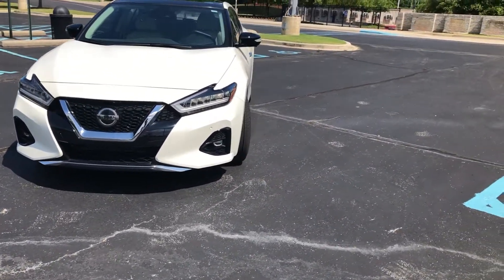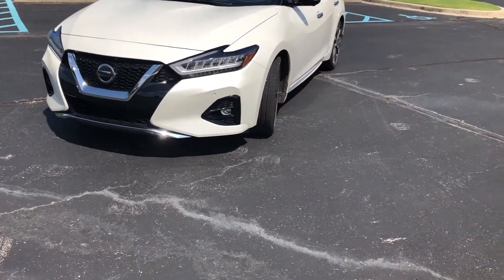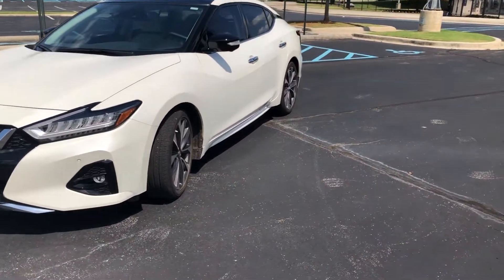I really do like the exterior of the Nissan Maxima — it looks new, it looks great. So let's go ahead and hop into the interior.